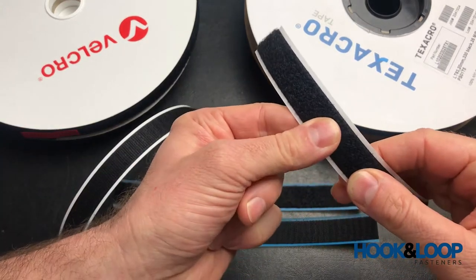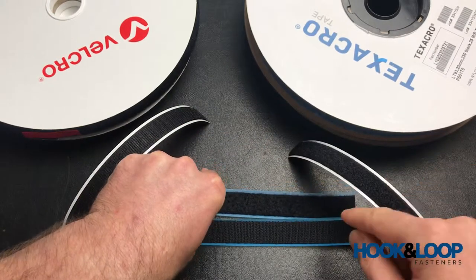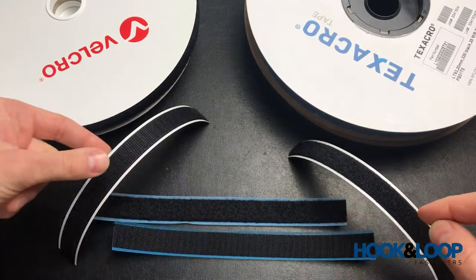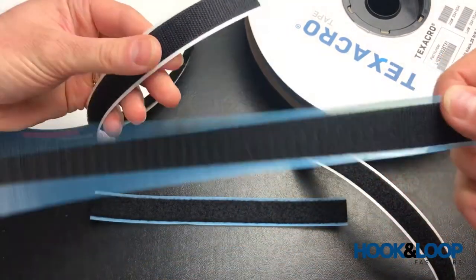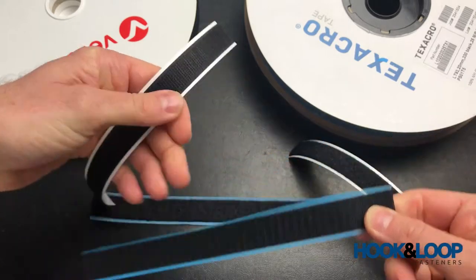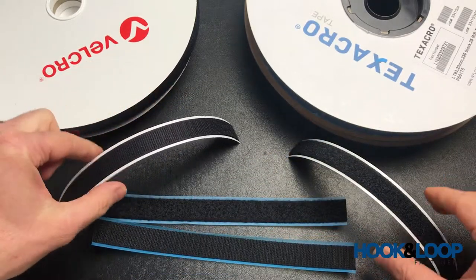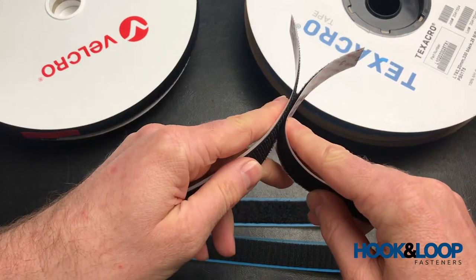The loop is much denser on the Velcro brand compared to the Texacro, and there are more hooks on the Velcro brand than on the Texacro brand. This again reinforces that the cycle life is much, much higher on the Velcro brand.